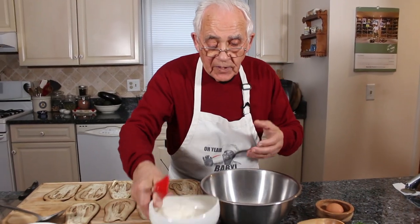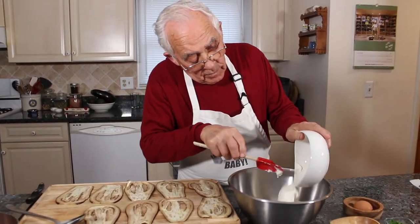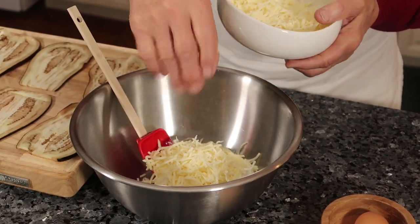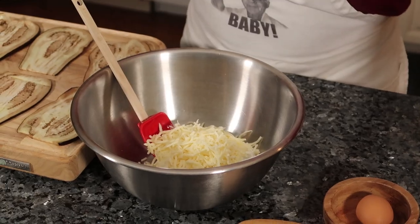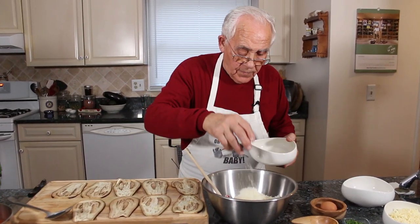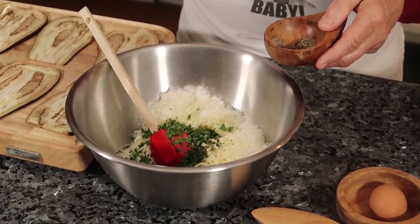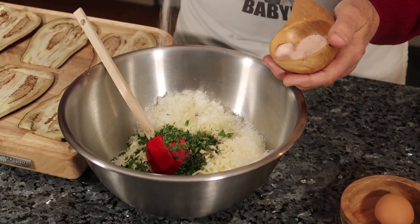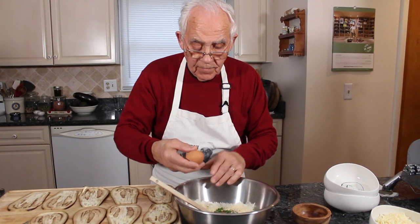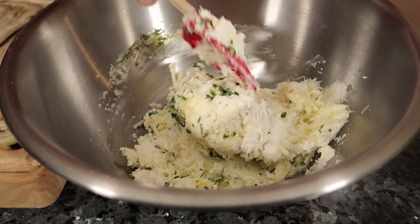Now we start with the stuffing. I got over here the ricotta. I need the mozzarella — do not use all the mozzarella, because after the end you got to use it for the top. I got the pecorino cheese, I got parsley, black pepper. I use sea salt. And I got one egg. And now we got to mix all together.